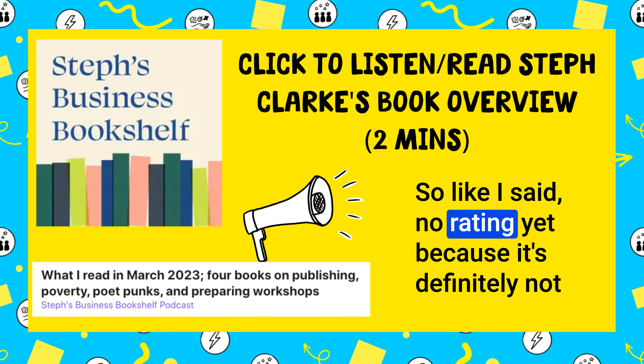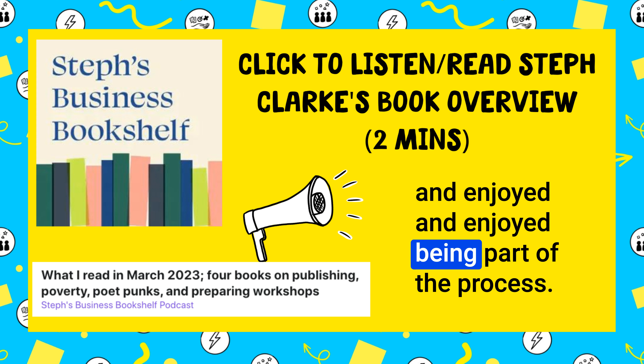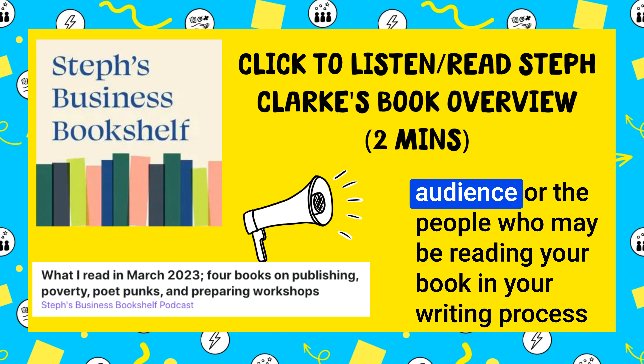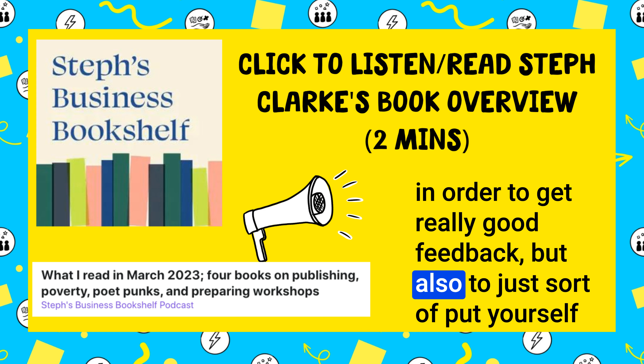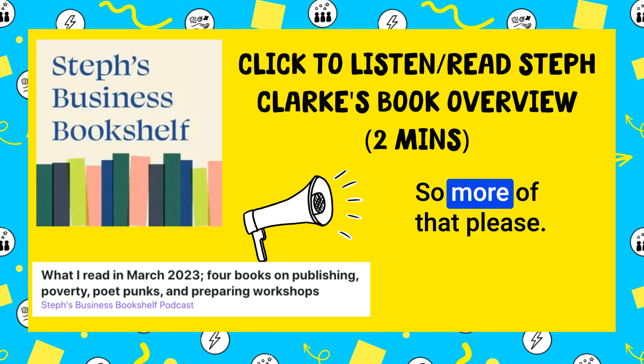No rating yet because it's definitely not in its finished form, but it's a book I read this month. I enjoyed being part of the process, and I think there's something quite special about involving your audience or the people who may be reading your book in your writing process in order to get really good feedback, but also to just put yourself out there and find out what's working. So more of that please.